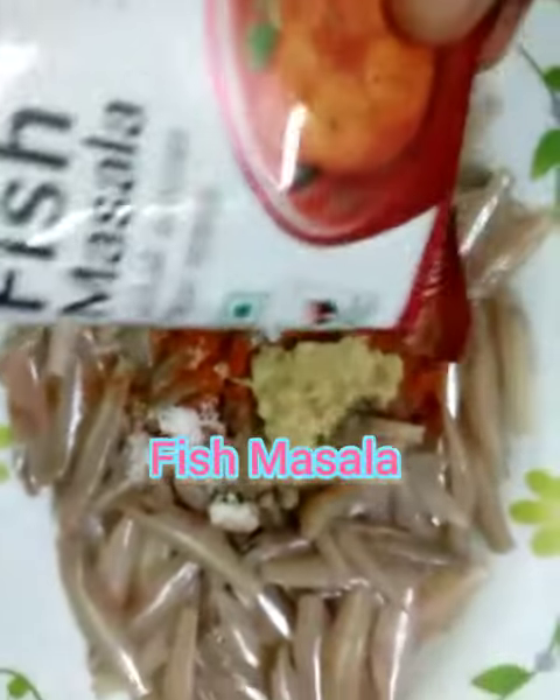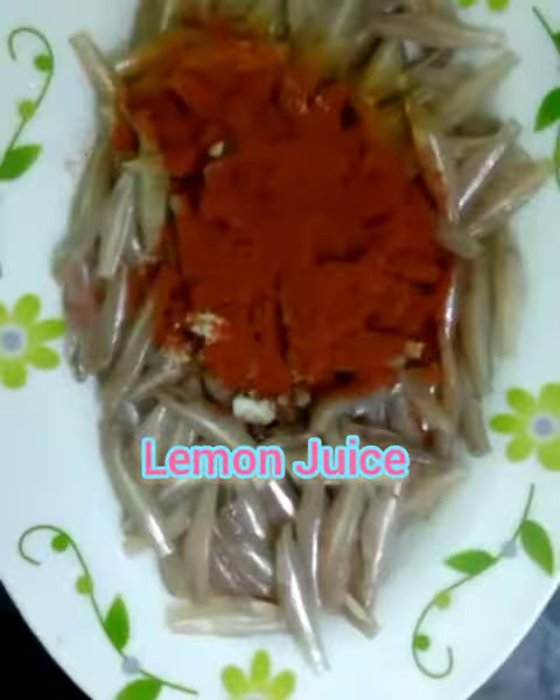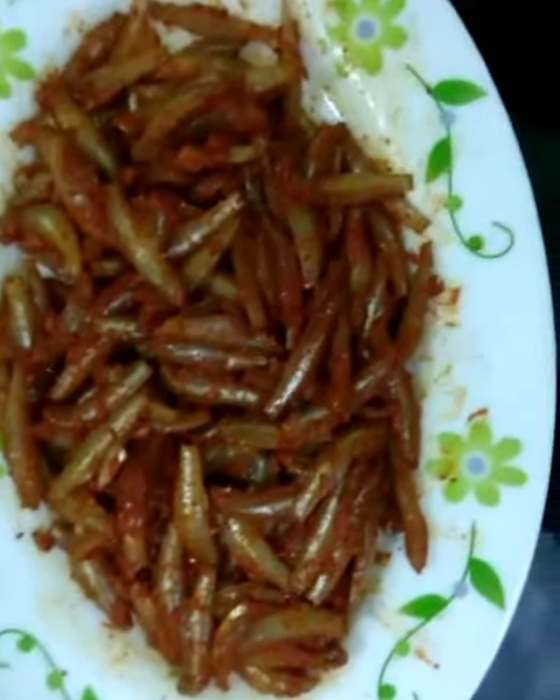We are ready to mix this masala. Mix it in a little bit. Then we will add a little bit more of the chudamain.